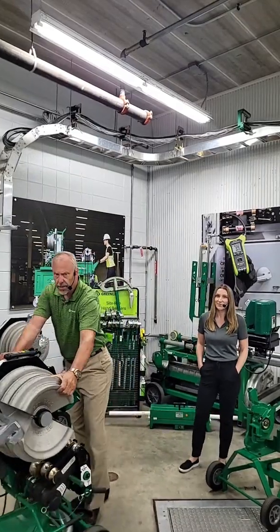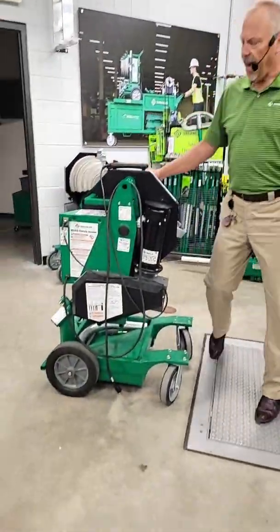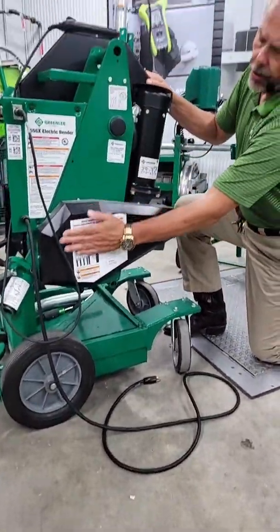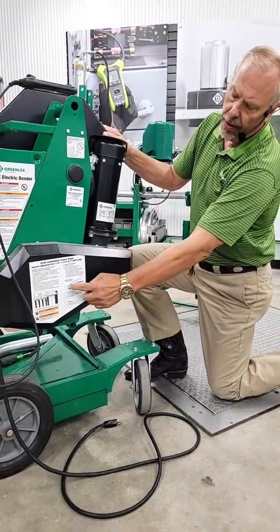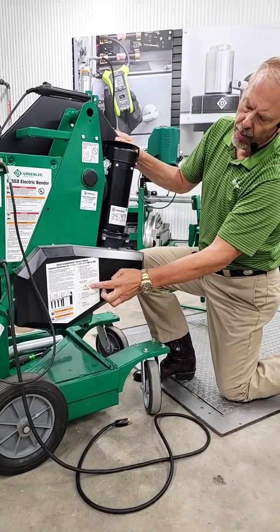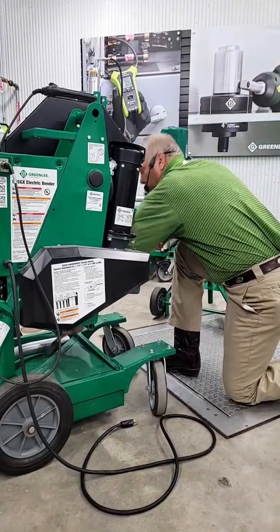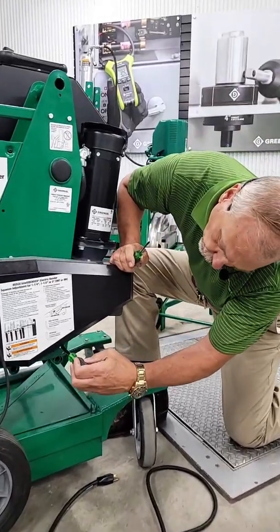Let me give this a little bit of a spin. This happens to be the back of my 855 — the 854 is built on the same platform. You'll notice there's a nice decal on the back of the bender that tells you how to adjust the squeeze. There's a round plate here with multiple holes in it. If I turn the plate counterclockwise, I decrease the squeeze. If I turn it clockwise, I increase the squeeze. Two simple tools you'll need: a nut driver to take the quarter-20 fastener out of that plate.